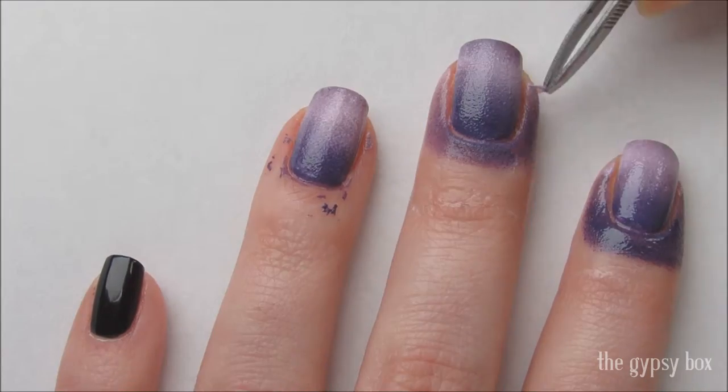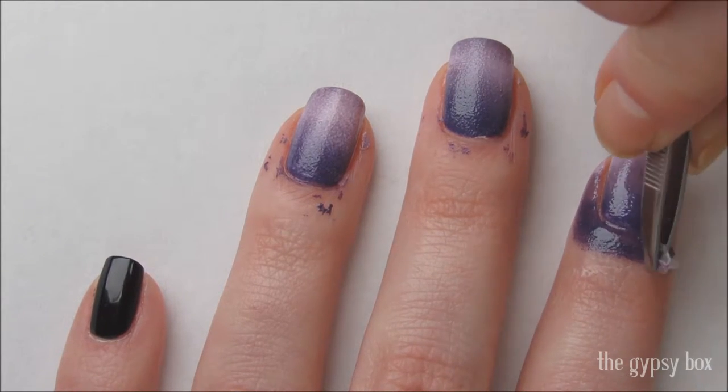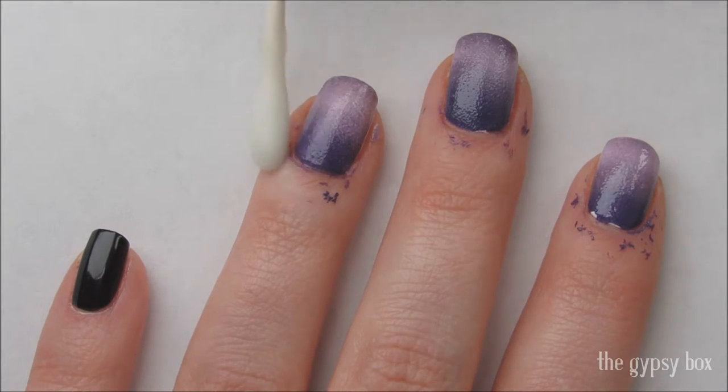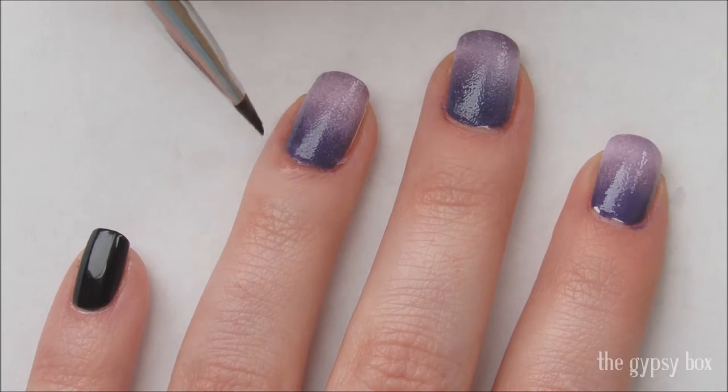Remove the liquid latex or glue with a pair of tweezers. And clean up with a Q-tip dipped in polish remover. You can use a brush dipped in polish remover as well.